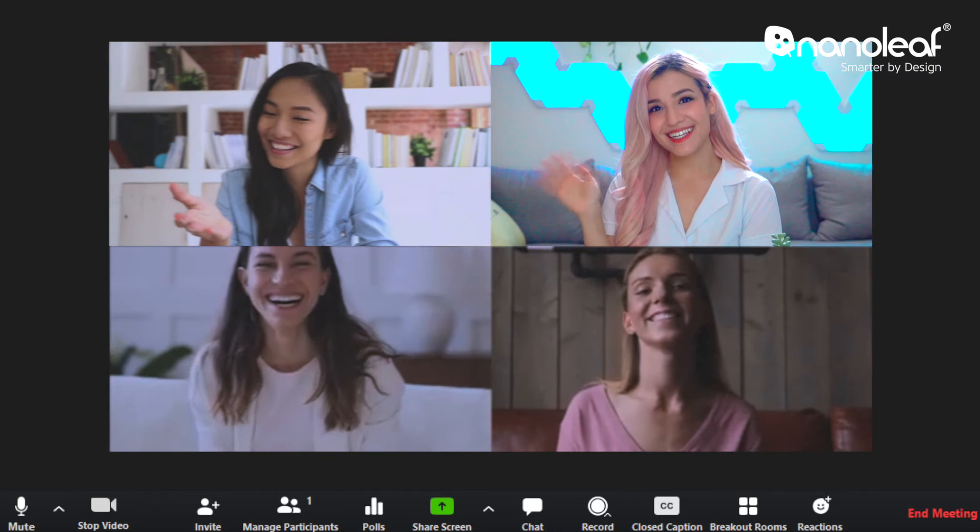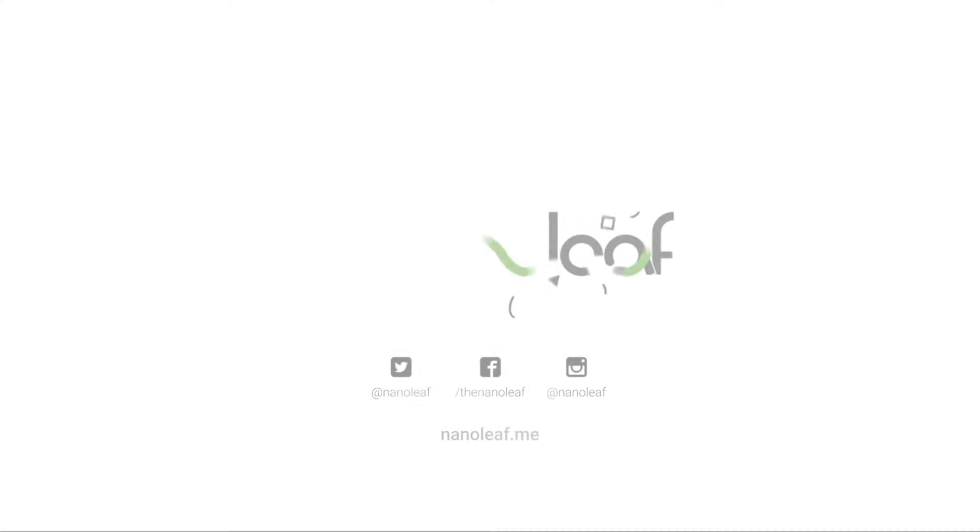So whether you're in a virtual class or a study session with friends, you'll have one background that really stands out.